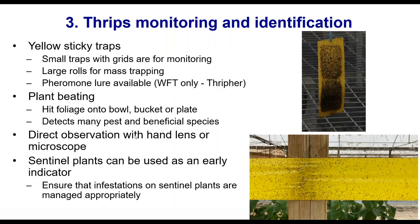Moving on to monitoring and identification. Yellow sticky traps — who has a yellow sticky trap they use in their nursery? A few people are using sticky traps. Who has yellow sticky traps totally covered in insects? Unfortunately, these small yellow sticky traps are for monitoring purposes; they're really not a mass trapping tool, so we don't recommend having them completely covered.